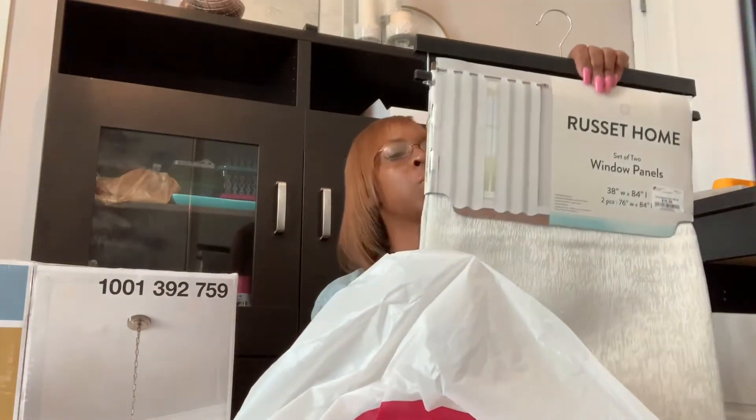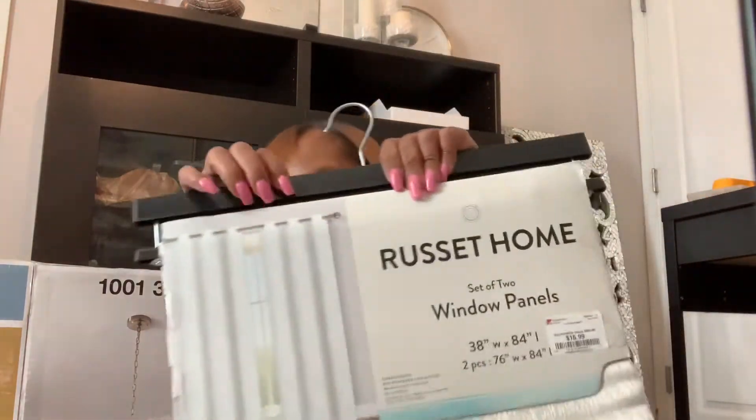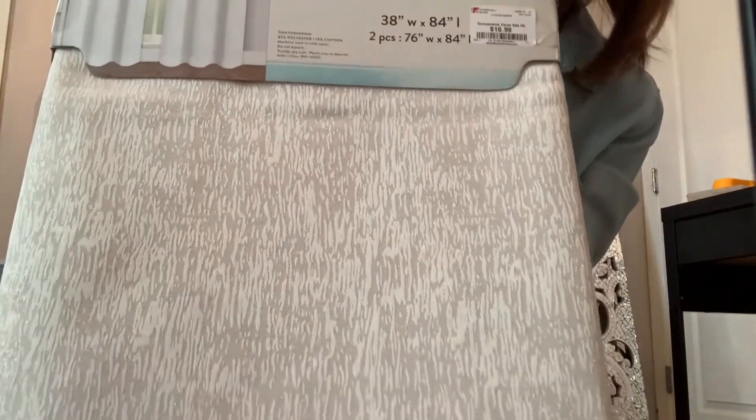The next store I went to is Burlington, and this is what I picked up — it's by Russet Home. It's a set of two panels, 38 inches by 84 inches, and they were $16.99. The silver design running through the curtains is absolutely beautiful. Personally, I prefer curtains with grommets because it's easier to just slide them open and closed.